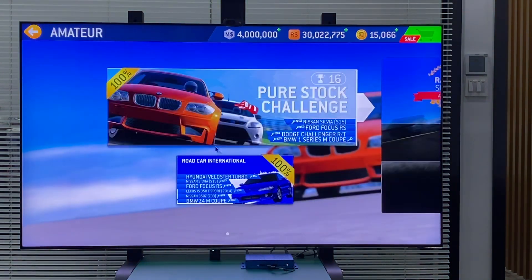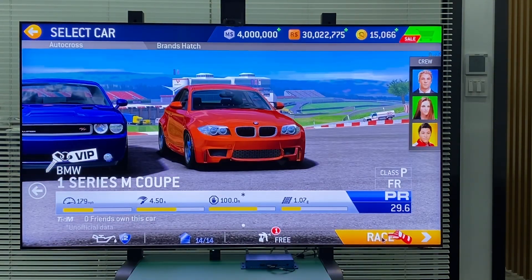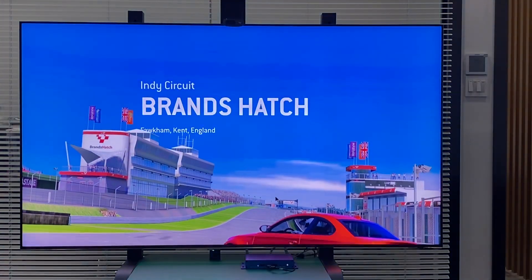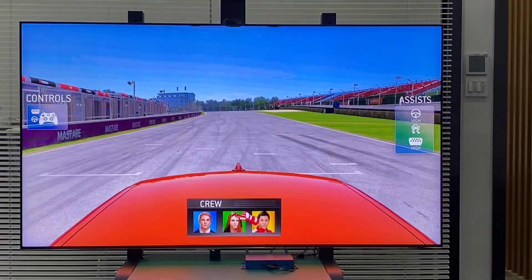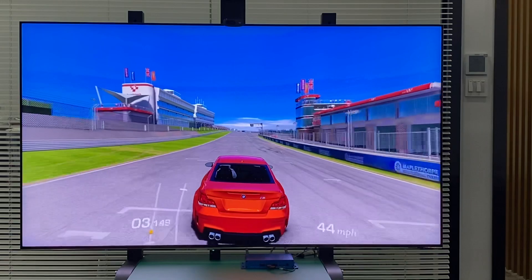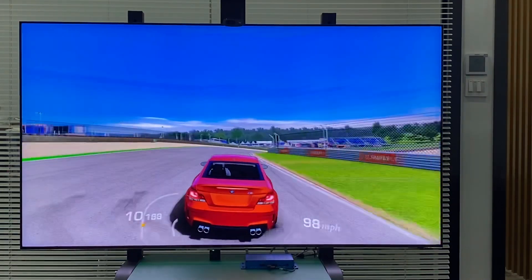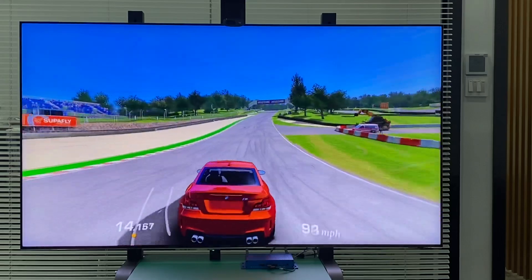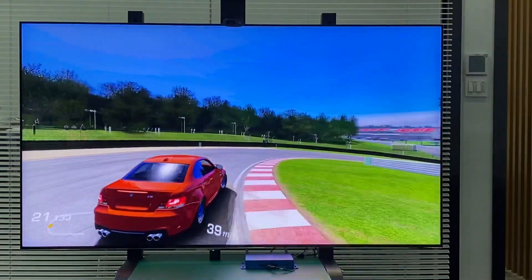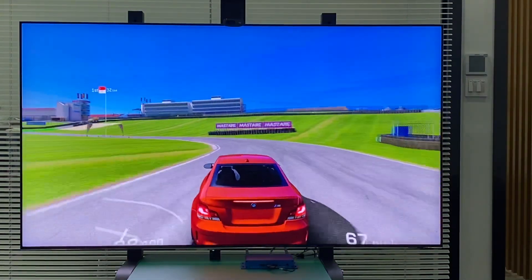We're going to play. It's smooth. The graphics are okay — it's quite nice on the 8K TV.